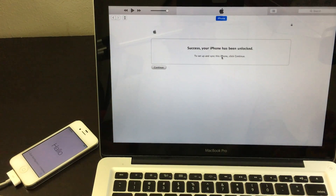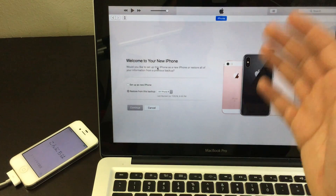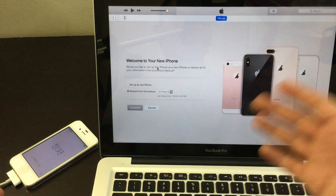After about 15 minutes this screen will finally pop up. Press Continue, and now you can set up your iPhone like if you got it brand new out of the box.